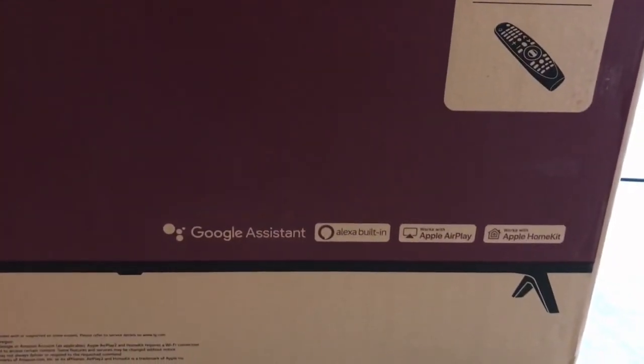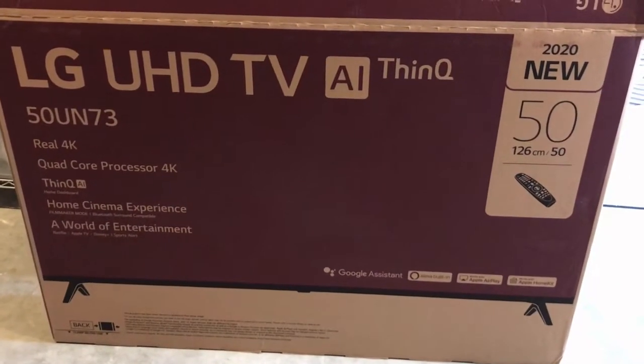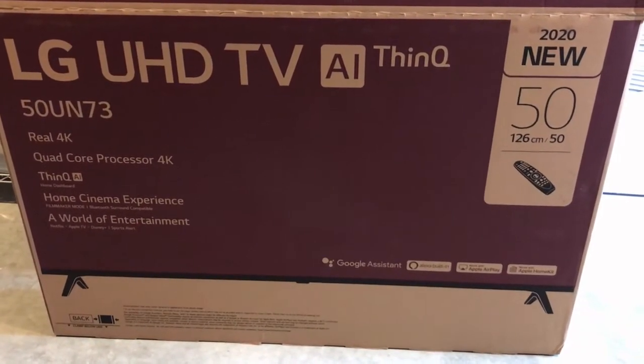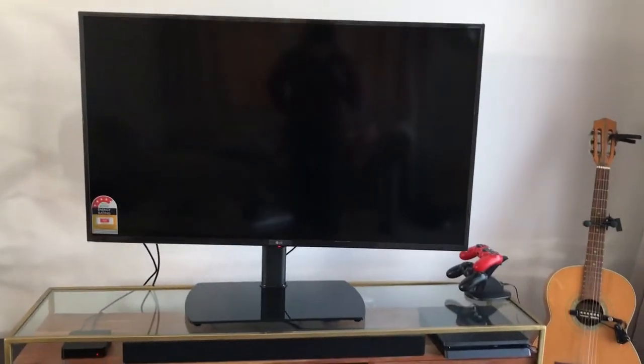It's integrated with Google Assistant, Alexa, Apple AirPlay, and Apple HomeKit. I've actually opened the box already and the TV is basically sitting in the living room, so let's pop over there and have a look.